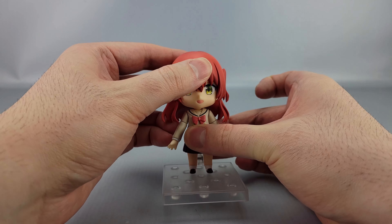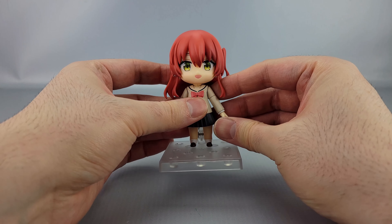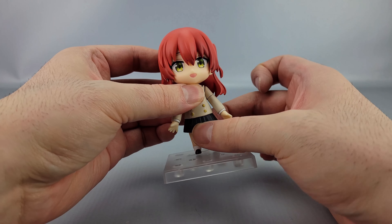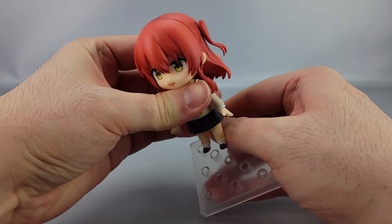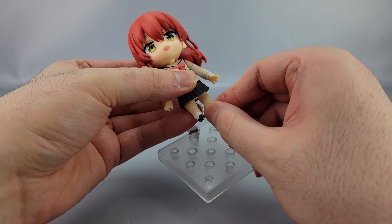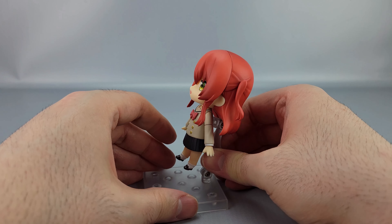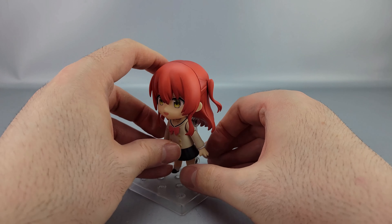Pretty straightforward. Her posability: the head's on a ball joint so you've got left and right, up and down, and a kind of waggle thing because of that hinge-ball joint system they use. You've got the shoulders that can go forward and back, a bicep swivel, the hands can swivel. There is a waist swivel but it's limited by the sculpting. Down at the hips they can go forward and back with that hinge — so you also get rotation, and if you rotate it just right you can also make them go out side to side. So there's all that — pretty standard for a nendoroid, nothing super amazing but it's there.